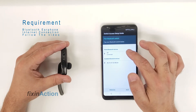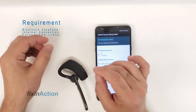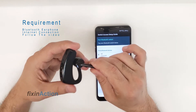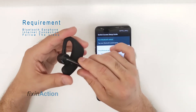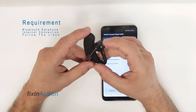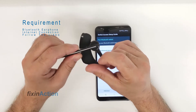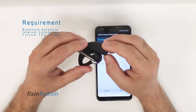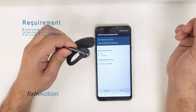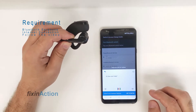Usually every Bluetooth headset or earphone comes with a call button or answering button. Once you press that call button, the Google Voice Assistant will pop up. If you don't know which one is the call button, check the guide that came with your Bluetooth headset or try the headset on another phone. Let's press the call button — and here you go, the Google Voice Assistant just popped up.